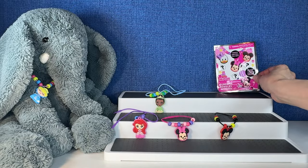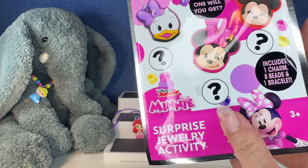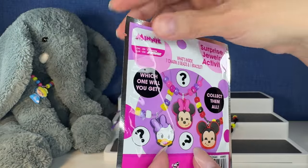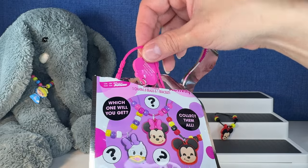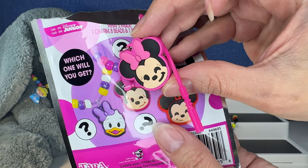The last one of the video is going to be the Disney Junior Mini. The only one we're missing is Daisy — what if we get Daisy? Come on, did we get Daisy? Oh, no — that's okay. We got a duplicate of Minnie.